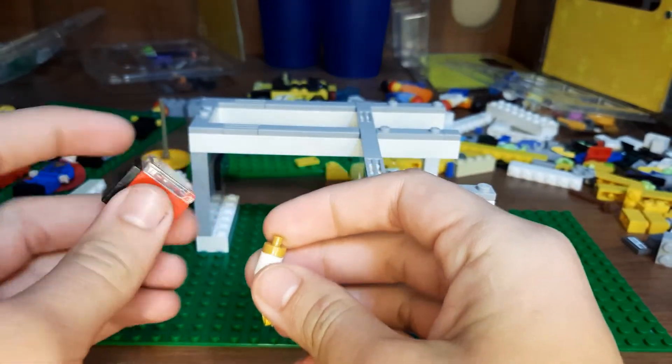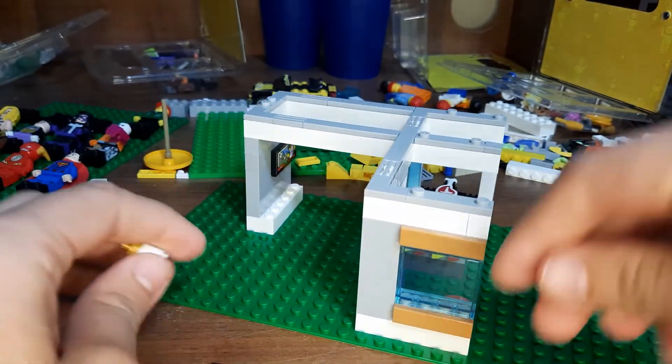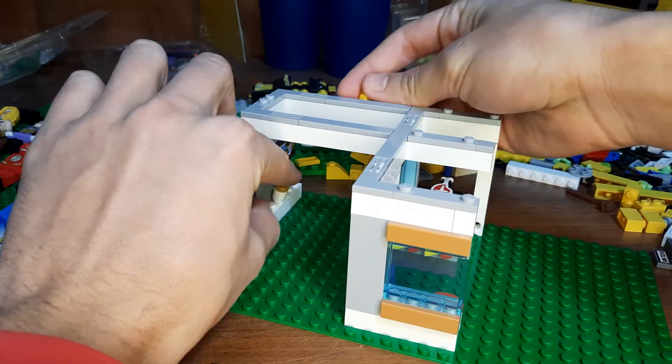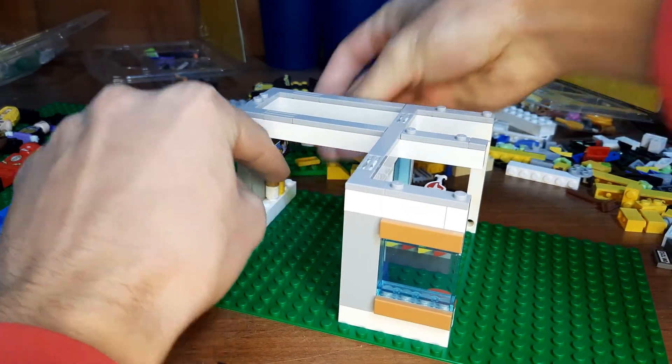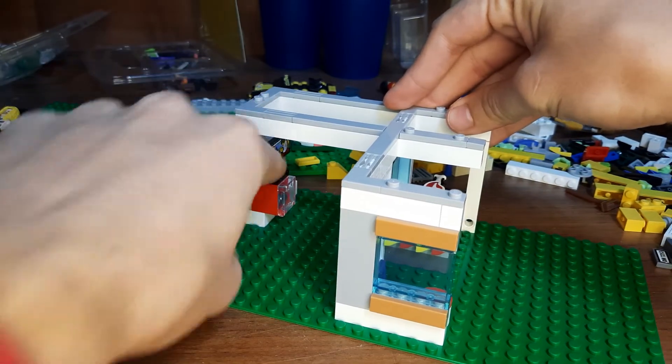We've got the fridge here, the mayonnaise and mustard right here. So what we have to do is put the mayonnaise here and the mustard right next to it, and then we can just add this in right about here.